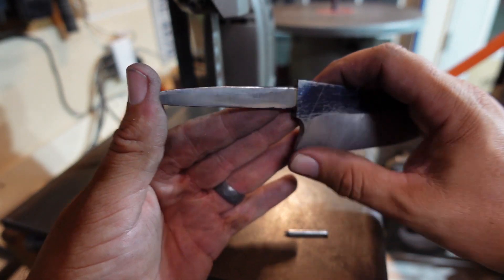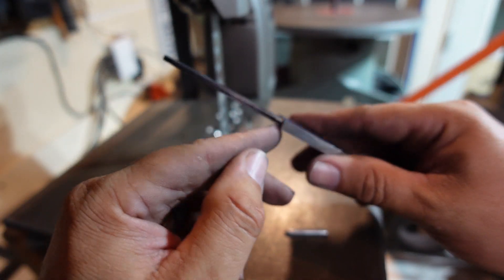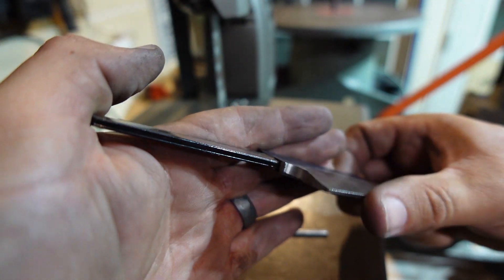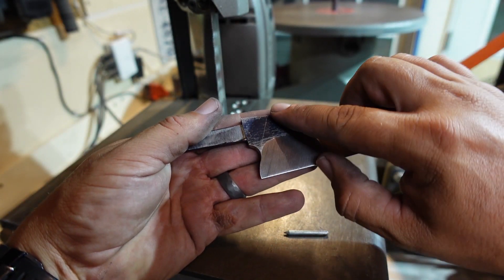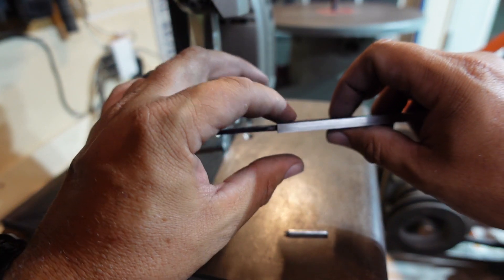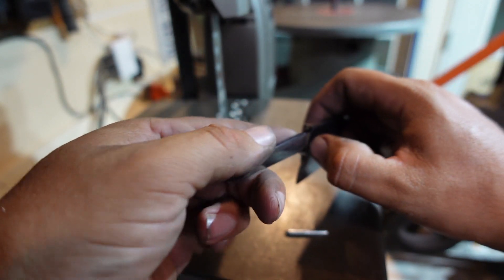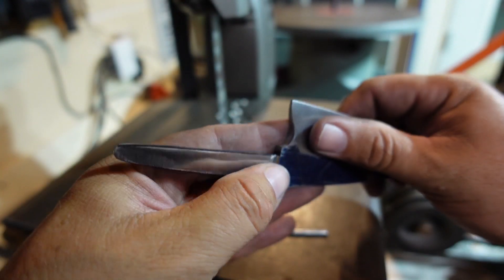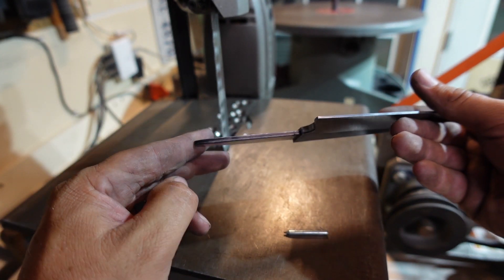You might be wondering, Eric, did you thin it out too much? Did you create a weak point here? Well, I had to exaggerate the thinning just a little bit, and it's even on both sides. The reason is I'm going to be bringing the bevels up here and sanding this area, which will thin it out more. So it's not going to be this thick in the end. I need a little extra lip right now just to compensate for that future sanding.